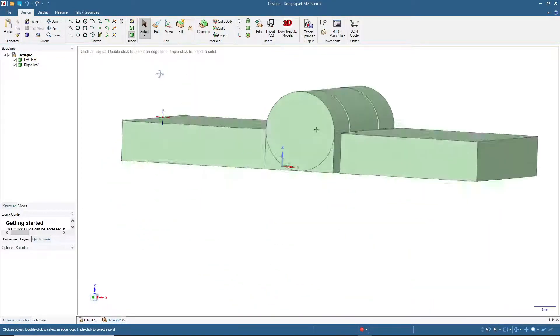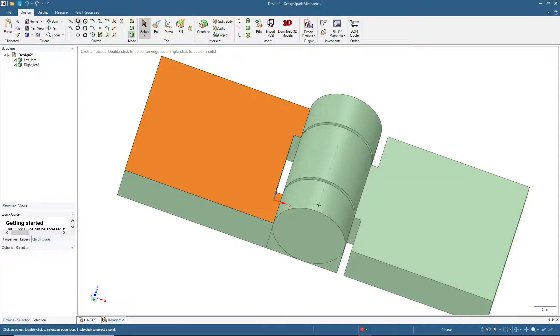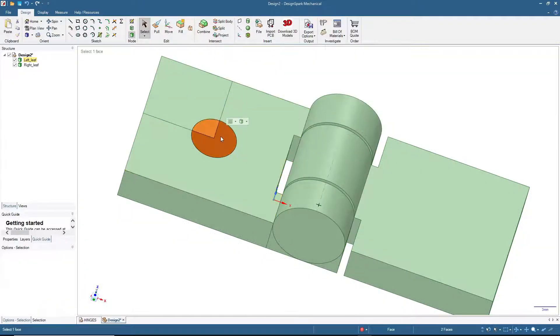Now we will add some more features. I'm going to add screw holes if you want to put screws in the left leaf and right leaf. The position will be 10 millimeters in, and the diameter of the screw hole will be 6.2 millimeters. Click 3D mode, click here, then Cut. Click here and press F to remove unnecessary surfaces.